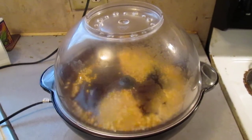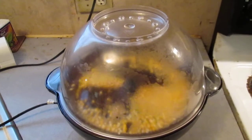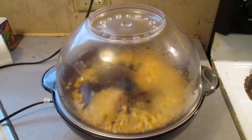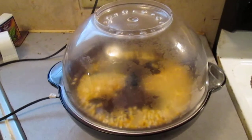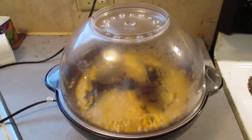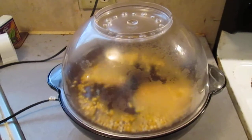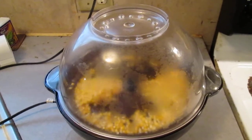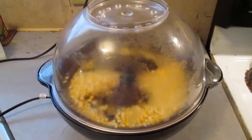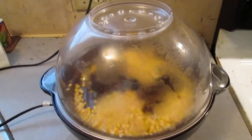But we weren't sure about that, so we took the store-bought weight alone and put 0.13 over the store-bought popcorn — that is, X over our number — then multiplied 13 times our weight divided by the store-bought weight to get the percentage. We did it again for 14% since we're dealing with a range. We found that our popcorn was about 12% to 13% moisture relative to the store-bought popcorn weight.